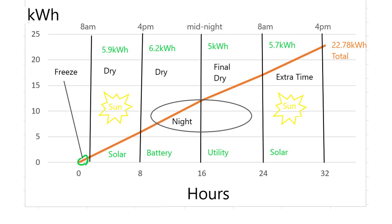Then at 4 p.m. the sun goes down, the battery kicks in, and I run that until midnight — draining 6.2 kilowatt hours out of my battery bank. That, coupled with what I was running in our house, brought my bank down to 70%, and I didn't want to take it lower. So I switched over to utility from midnight to 8 a.m. and burned 5 kilowatt hours — that's the only power I pay for. At 8 a.m. the sun comes up, switch back to solar and run another 5.7 kilowatt hours. All told, 22.78 kilowatt hours, where only 5 of it was on the utility.